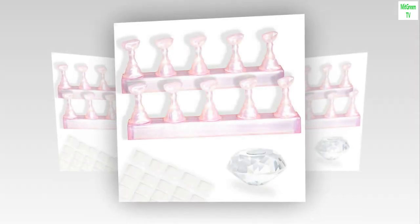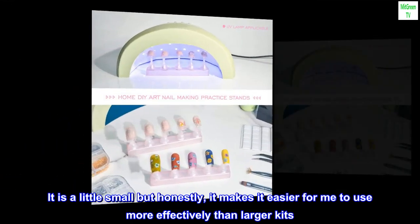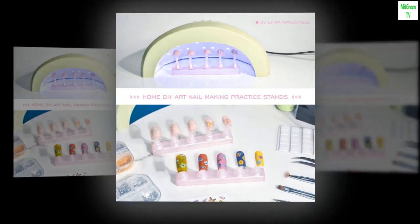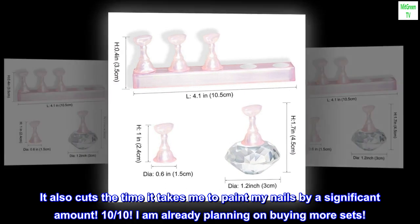Top reviews from the United States. Makes painting and nail art so much easier. It is a little small but honestly it makes it easier to use more effectively than larger kits. It also cuts the time it takes to paint nails by a significant amount. 10 out of 10 — already planning on buying more sets.